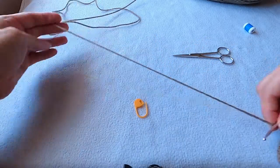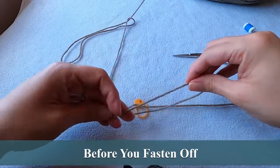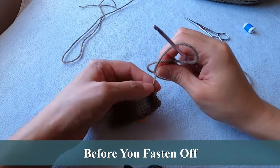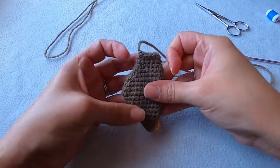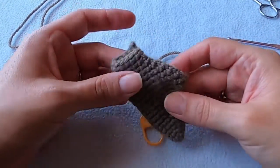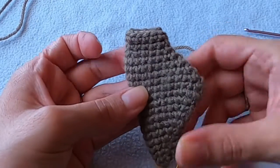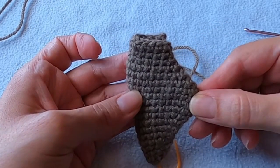If you choose to have the ears sewn down, you're going to need to leave about a 12 inch tail after fastening off. I know at this point you might be thinking these things look like South America, but they'll look more like dog ears once we crochet them into the head.